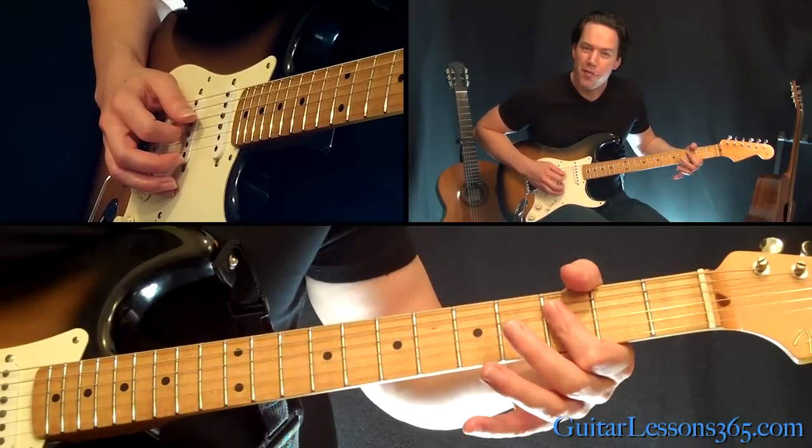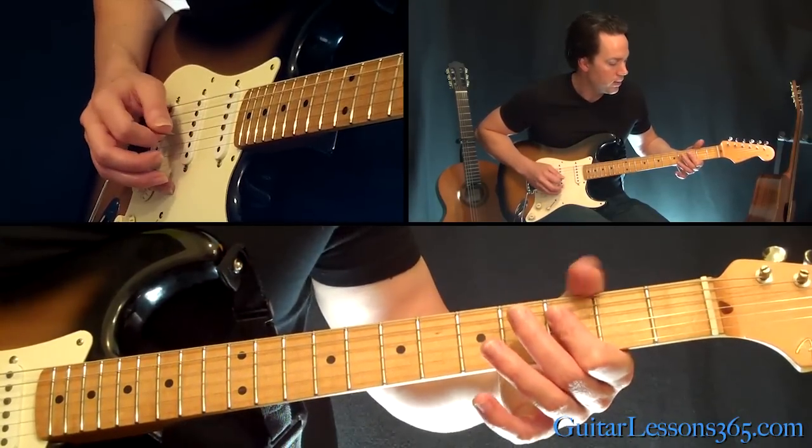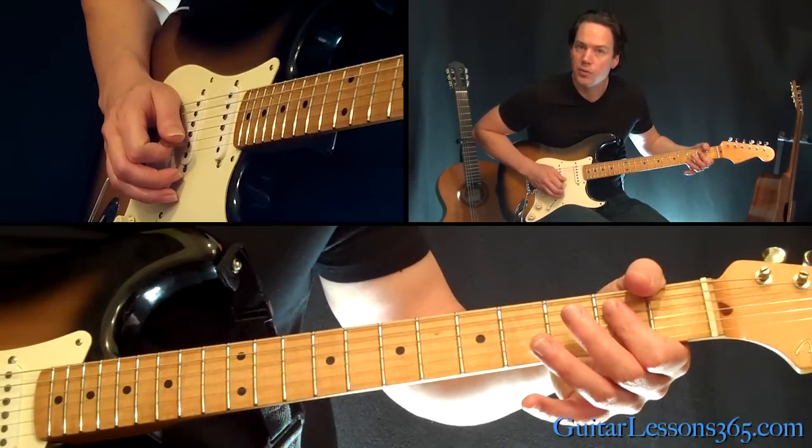Then you're going to do a bar at the 3rd fret across the two middle strings — the 3rd and the 4th string — and slide it down a half step.